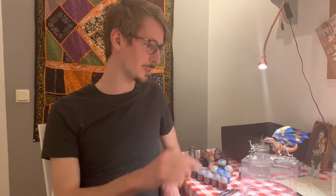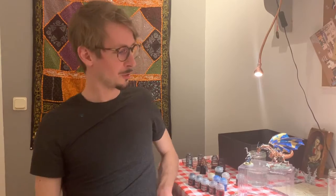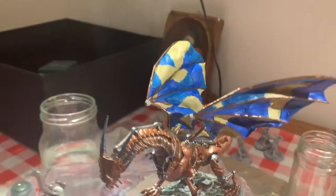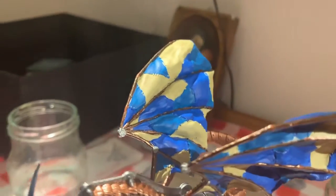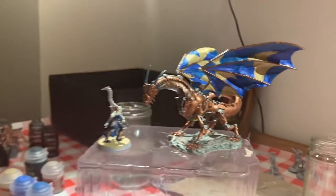I never painted a miniature this detailed before. So far I only painted airplanes, which is quite easy — you paint the top green and the bottom gray, and that's it. This miniature has so many little details, it was very much a challenge. I really enjoyed it. When I first saw the picture on the back of the box showing how they suggested to paint it, I thought it looked horribly boring. So I wanted to give some colors to the wings and give it a feel of a patchwork, ragtag, hardly-pieced-together dragon that might have been created in a goblin's workshop.